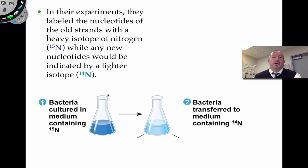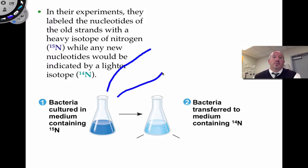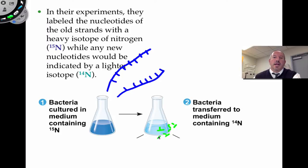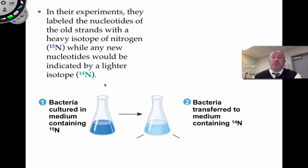But check this out. If you were to grow them originally in nitrogen-15 and then transfer some of the E. coli into another growth medium containing the lighter nitrogen-14, what you'd predict is that since they're looking for nucleotides to replicate, they would incorporate only the lighter nitrogen-14 nucleotides. So in the first round of replication you'd get a hybrid situation. But how did they experimentally show that? That's the question.